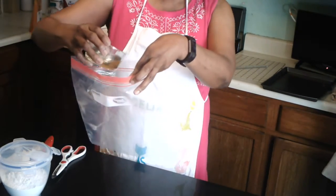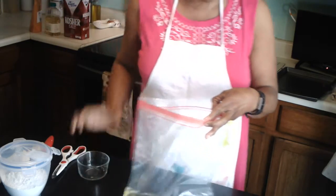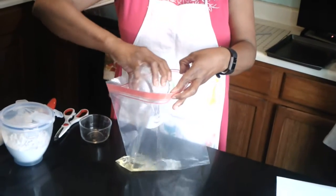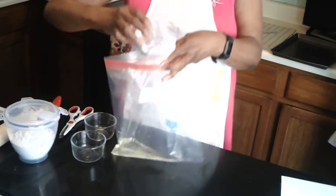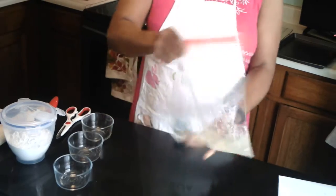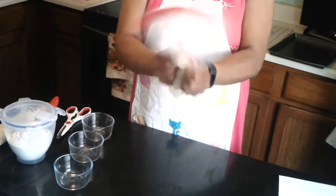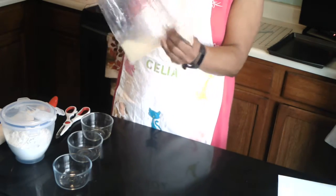What I do is pour the oil into a ziploc bag, add the water to it, and then put the salt in. I close the bag up and shake it to get it all mixed up together. It's kind of cloudy at this point from the water in the liquid.